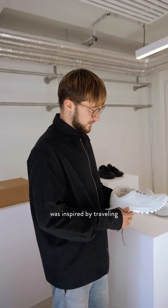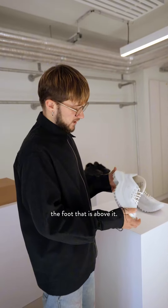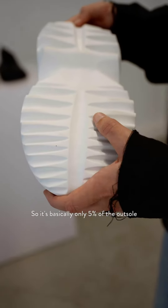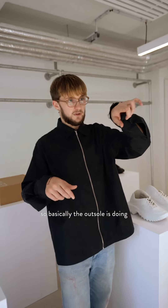This volume was inspired by a travel to Iceland a few years back — this idea of a morphing, living organism that will expand and kind of eat the food that is above it. The molded lugs: the idea was to have this zone of friction that is very, very tiny, so basically 5% of the outsole actually touches the ground when you're walking, thanks to a W construction in the outsole.